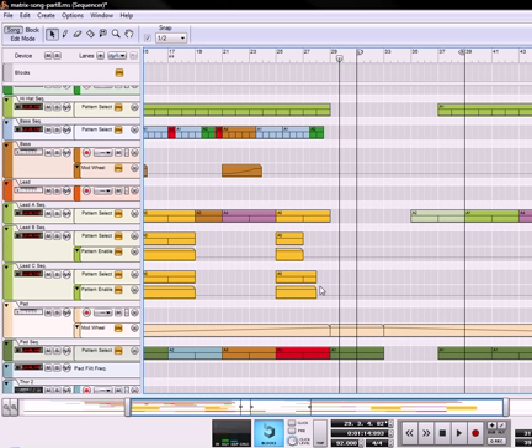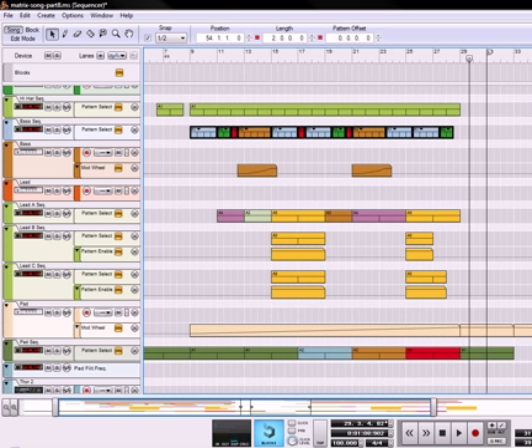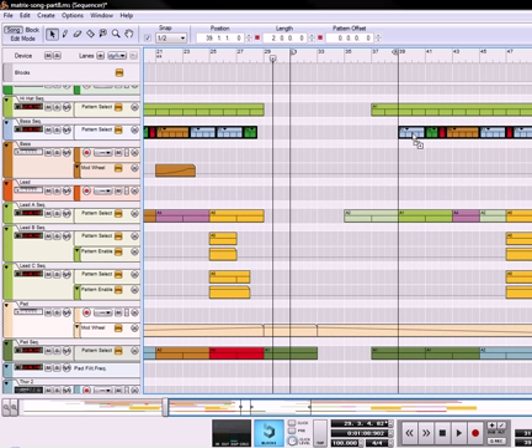Okay, so that just creates a nice little outro there. I'm also going to move the BPM up to 100 again because I kind of like it there. And we're also going to take this baseline and copy it so that it goes over here, right about there.